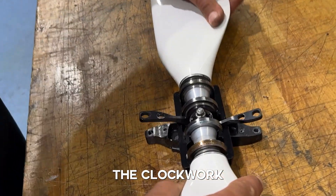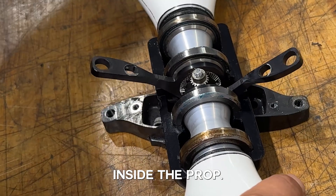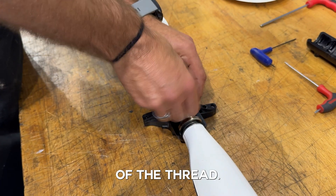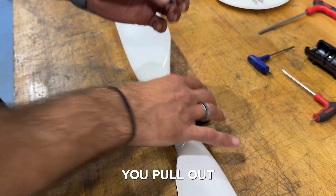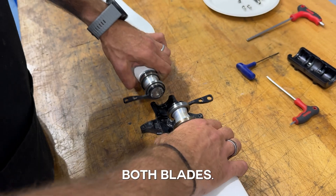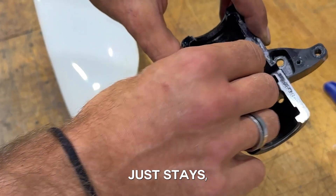Now you remove the top and here comes the magic — this is the clockwork that works inside the prop. Pull out the center gear and now you can remove both blades. The other part of the center gear just stays there.